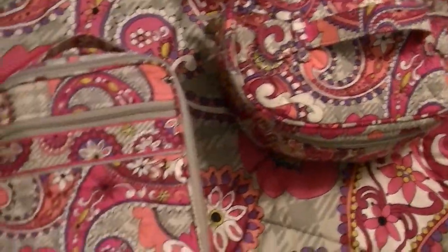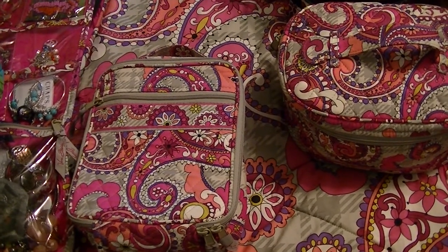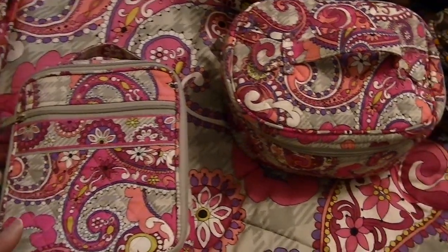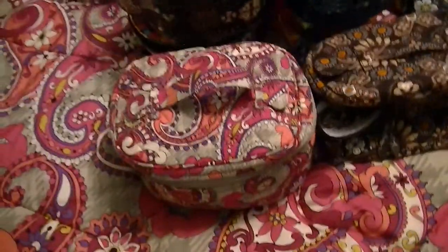I have been using my Lunch Break in the Paisley Meets Plaid. So that's the Paisley Meets Plaid Lunch Break. Those were free gifts — the lunch bags a while back. So I have a few of them.